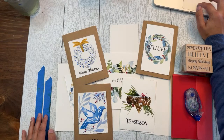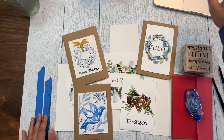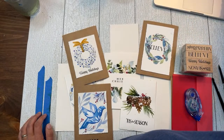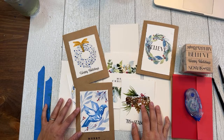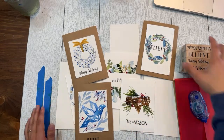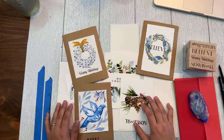Hello, I'm Shana Searcy and we are live. Good morning everyone, I'm excited to paint with you today.